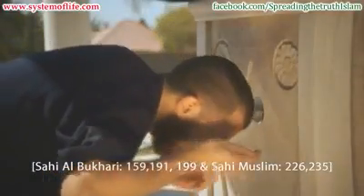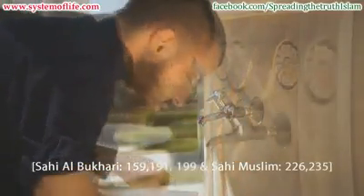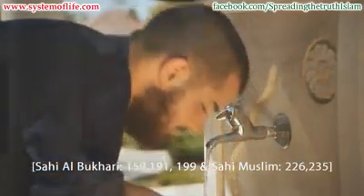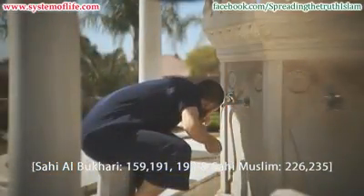Step 4: Sniff water into the nostrils as far as possible with the right hand, and then blow it out using the left hand. Do this three times.